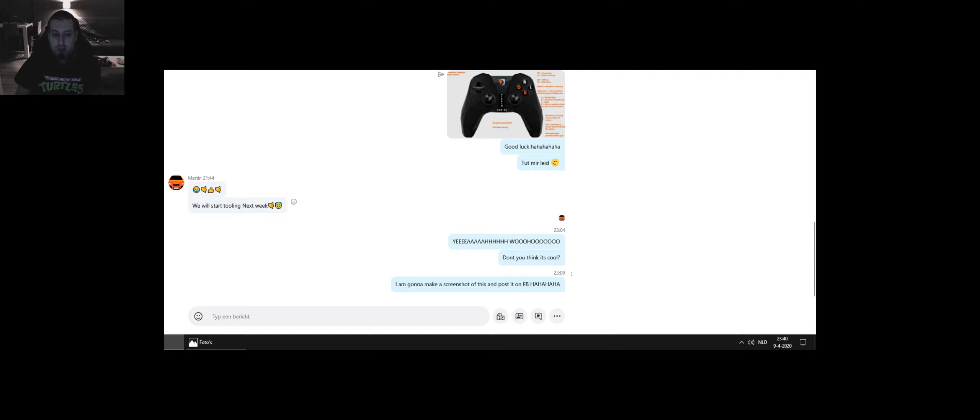So what you can see in the Skype message is actually me baiting him out and telling him: look, there's a controller on the market for drift — we can probably get that made, people might be very interested in it, I know I am. And he replied at a quarter to 10: 'We will start tooling next week.' Now of course that's super duper sarcasm right there, but it was funny that he responded anyway.